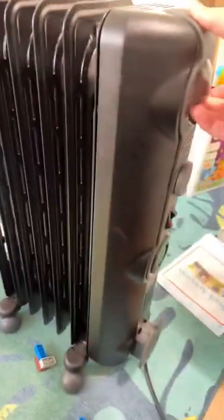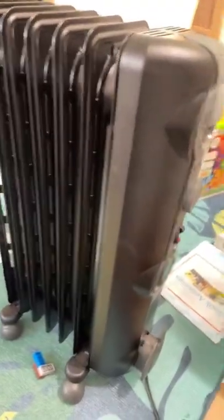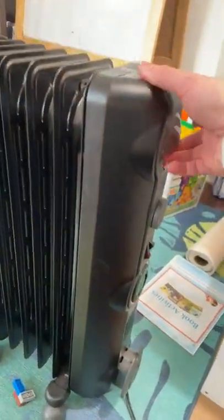The wheels are really bad — moving it on the floor is difficult, and moving it on carpet is miserable.